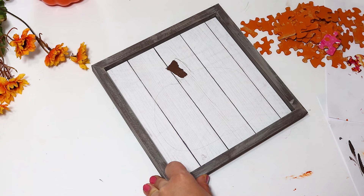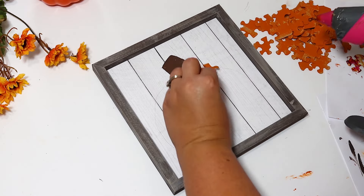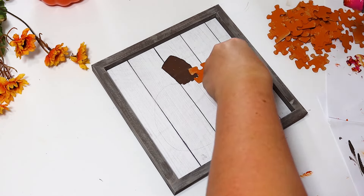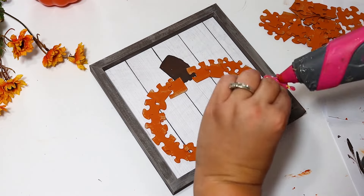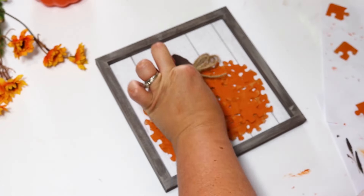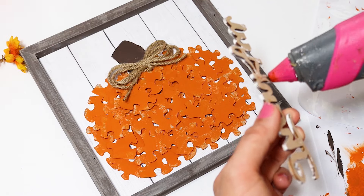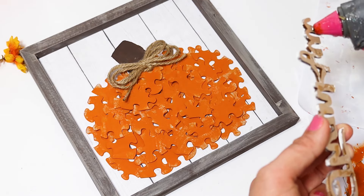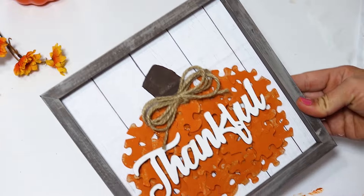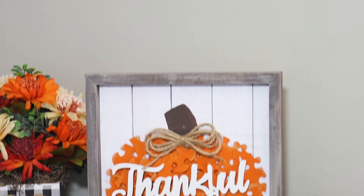I just free-handed the pumpkin shape — you can definitely print something off or trace a flat Dollar Tree wooden pumpkin if you're worried about it. I painted in the stem extra long since I knew I'd be stacking puzzle pieces on top. Then I filled the pumpkin outline with all the orange puzzle pieces. I quickly made a little jute twine bow and added a wooden word from Hobby Lobby — though Dollar Tree also carries wood or metal words. This would be such a fun craft to involve the family or kids, something really cute and whimsical to display this fall.